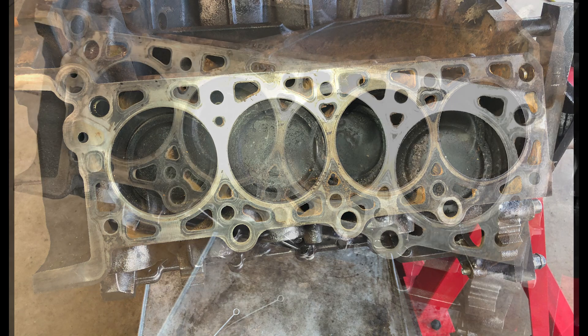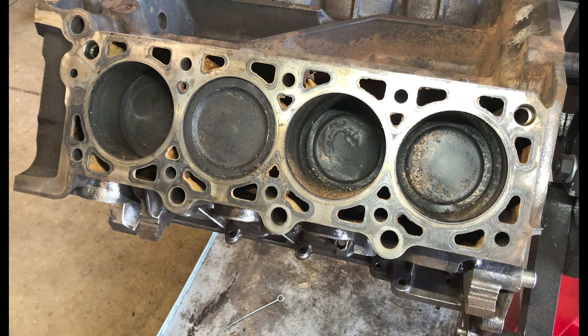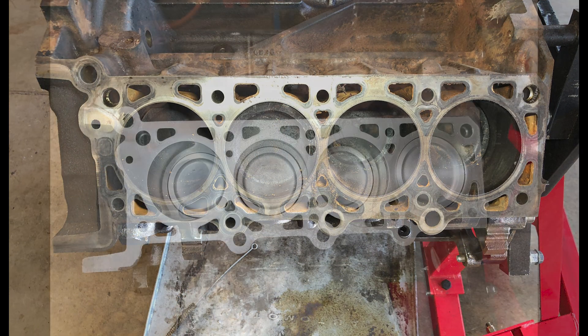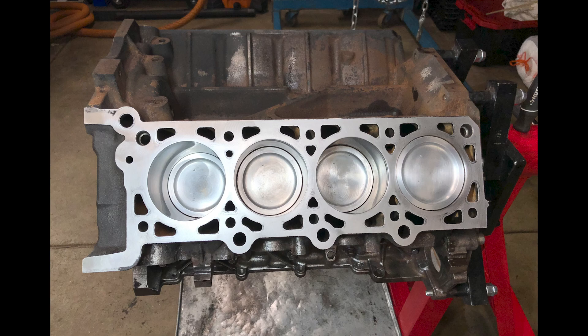In this video, I'm going to show you how we transformed our dingy, greasy, grimy block and pistons from this to this. Let's go.